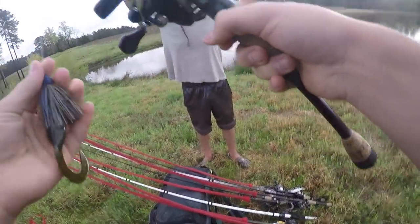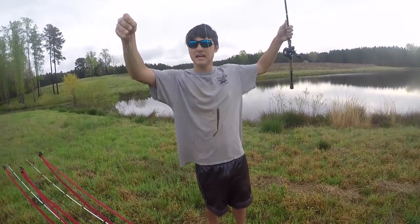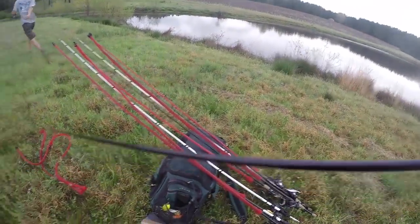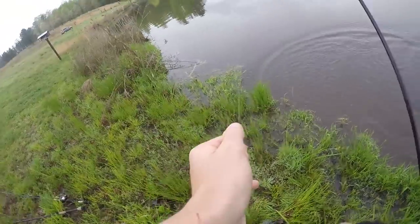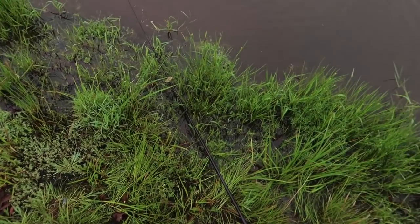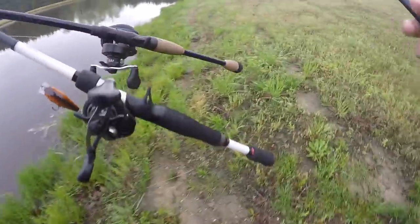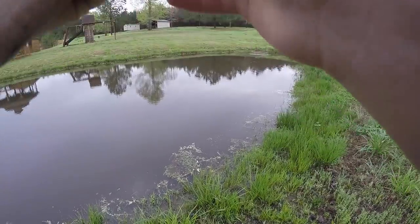I'm going to start with the trash master with the eliminator on the back. Luke's starting off with a double fluke rig and an ocho senko - which was what was in the box. Here we go, first cast - got one! First fish of the day, that is one point on the board for me. Luke's over there missing a bunch but then he hooks up - it's one to one just like that.